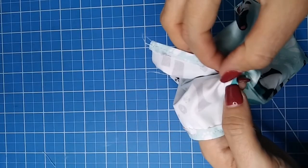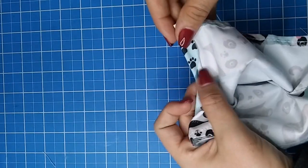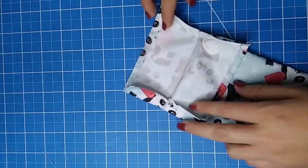Just that small cut. We are making this cut so we can unfold the seam just like I'm doing here. And why are we unfolding them, you ask? Let me show you.